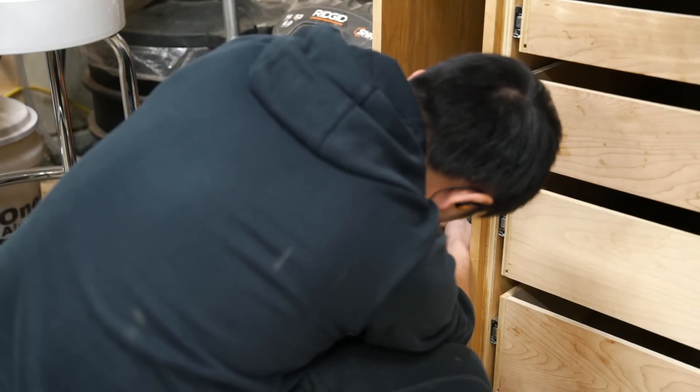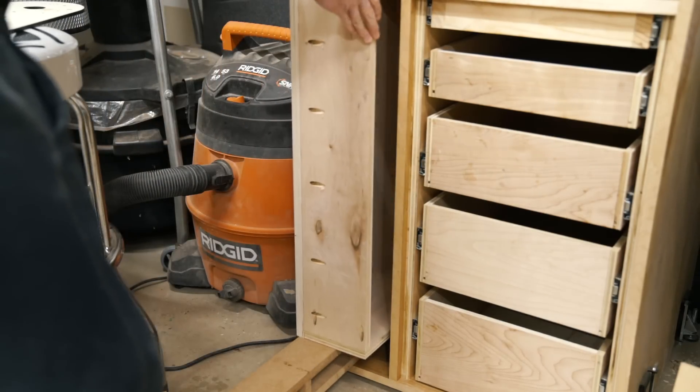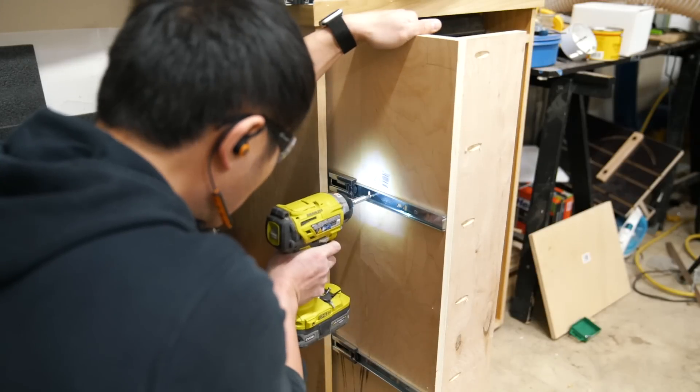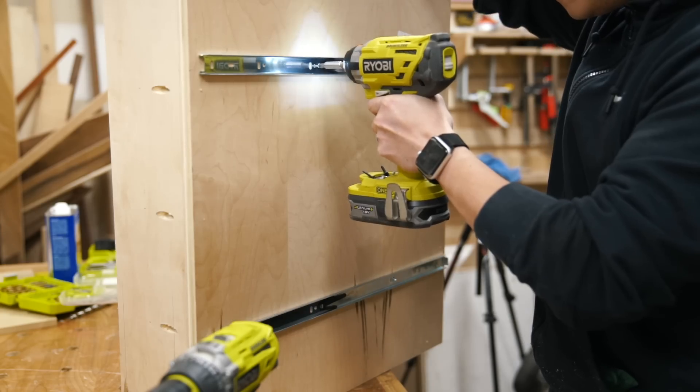This was a problem with the caster bolts I mentioned earlier. The bolts stuck through the side panels so far that I had to make the vertical drawer box shorter and lift it up above the bolts. If I had to do this over again, I would have put two blocks on the outside of the cabinet and used lag bolts instead.